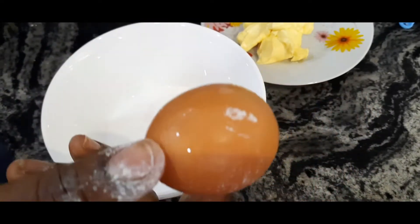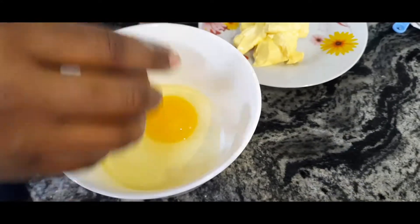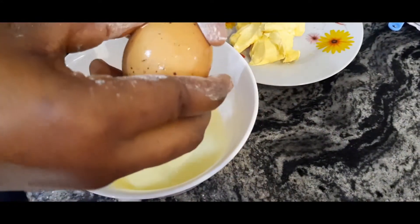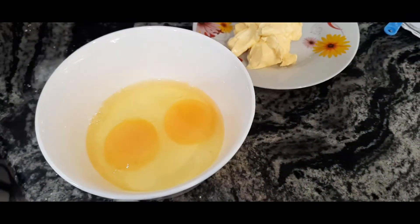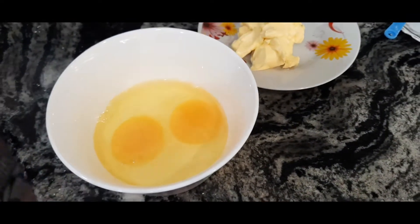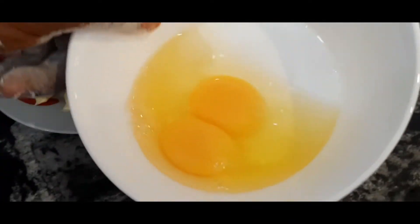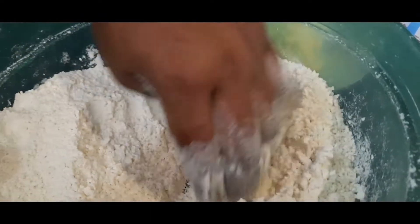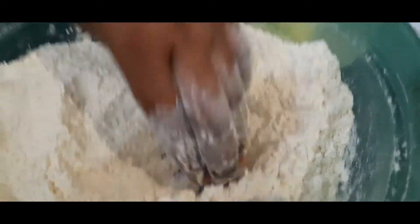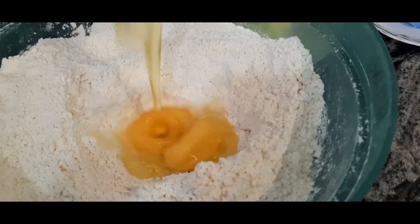I'm going to crack my eggs in a separate bowl to avoid shell getting into the mixture. If you crack directly into your mixture and there's shell, you won't be able to take it out. That's why I crack my eggs separately first before adding them.